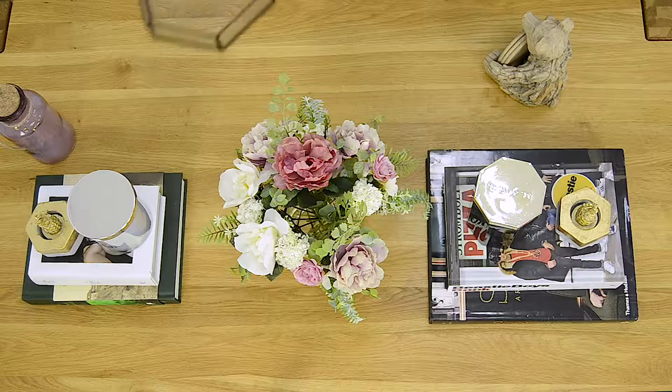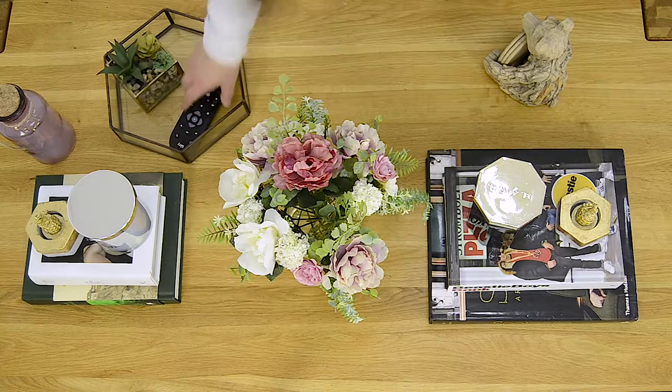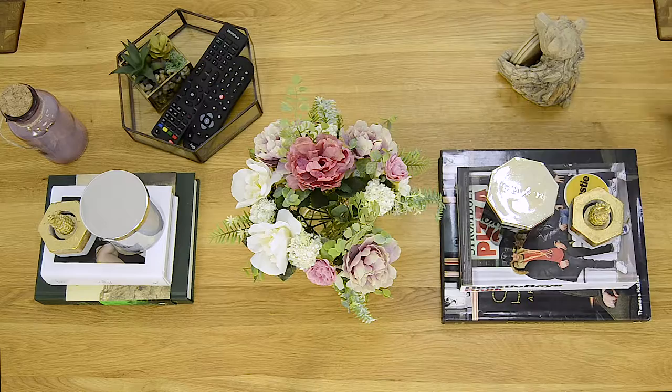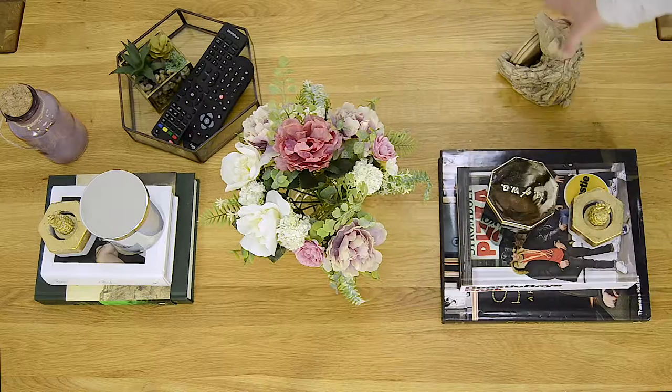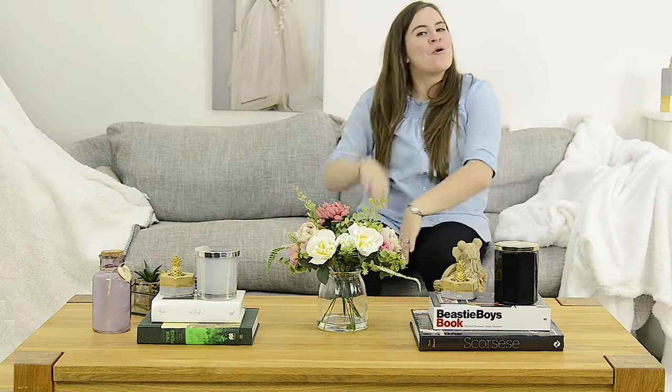Once you have everything set out you can move it around and organise it all until it's perfect. Why not change it up every few months and add in some newer books or swap out the remote control storage. And that's it done. Doesn't it look fab? Click here for some more home how-to's. Thanks for watching.